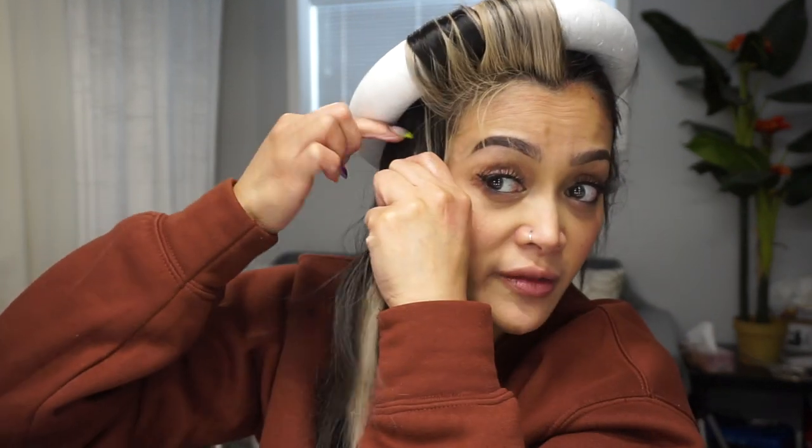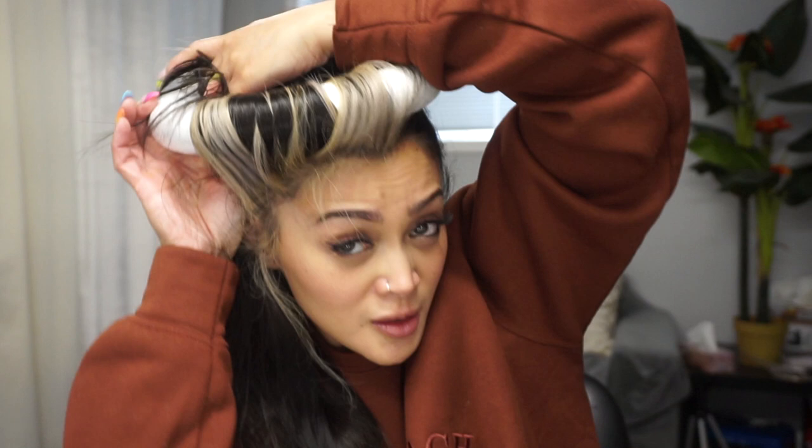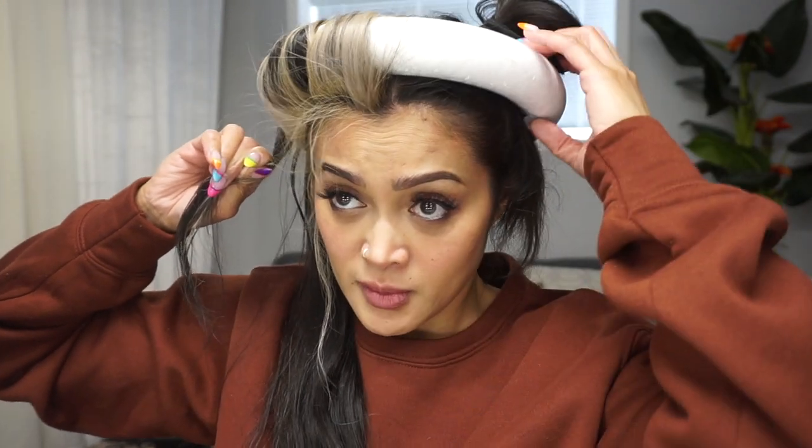Grabbing another chunk of hair, making sure to add the last section that I used. Spraying that down more — we need some curls to happen here! Bringing this up, putting my finger through, and then bringing it down like that. I'm going to try to do this — I don't know if this is going to hold. No, it's not going to do anything.